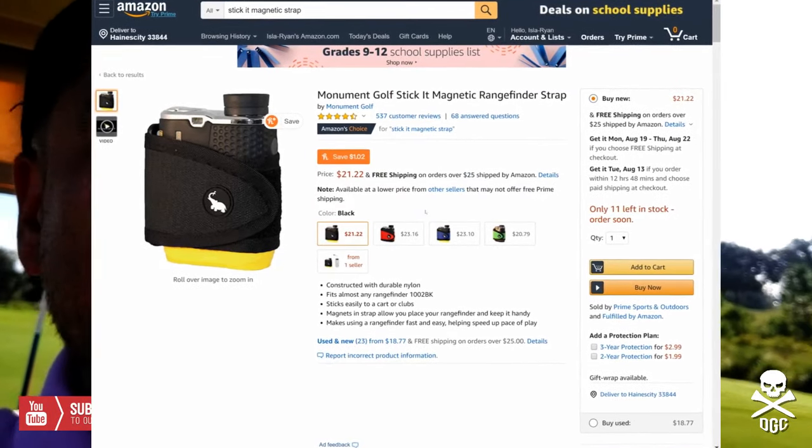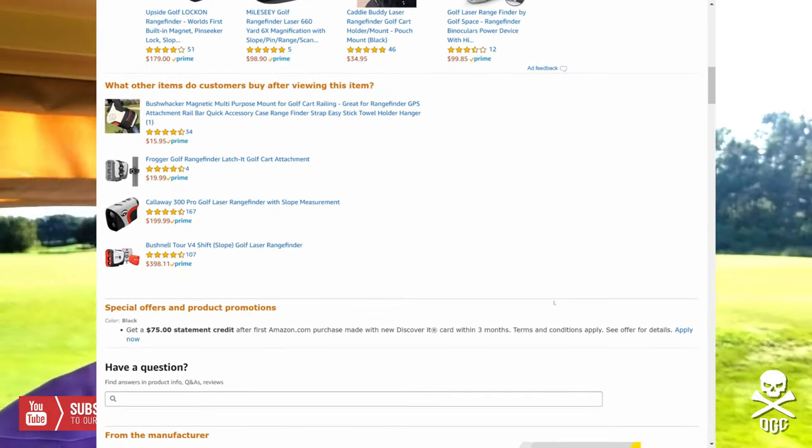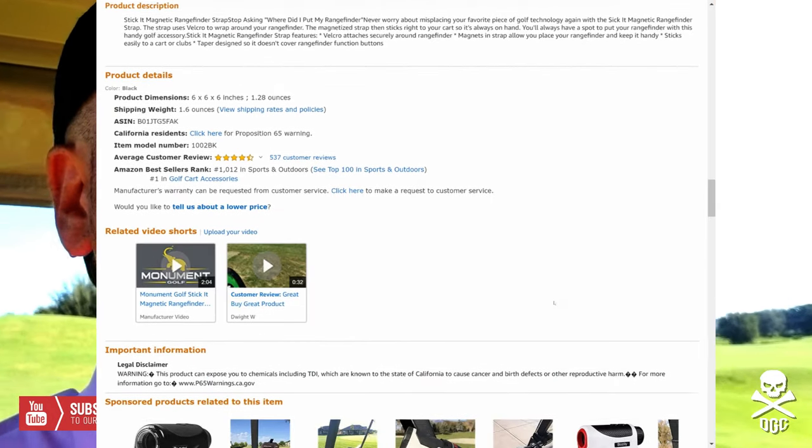It does a pretty good job of keeping everything still and stable in there. I think this is on Amazon for like $16 or $15.99, so a very good investment — a very good little golf gift.